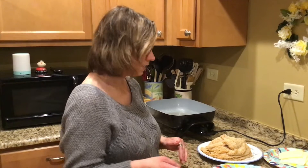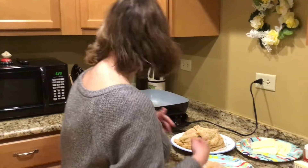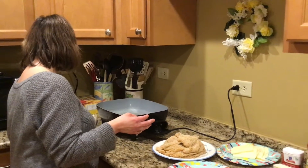I actually combined a recipe for a crock pot chicken parmesan recipe, and I just didn't want to have to wait a whole eight hours for it to be done. I'm combining some of the ingredients for the crock pot version.